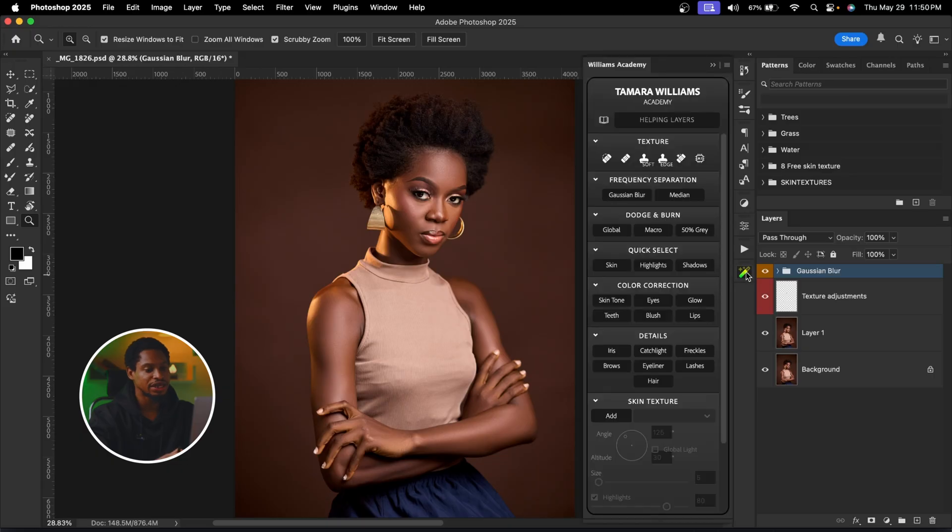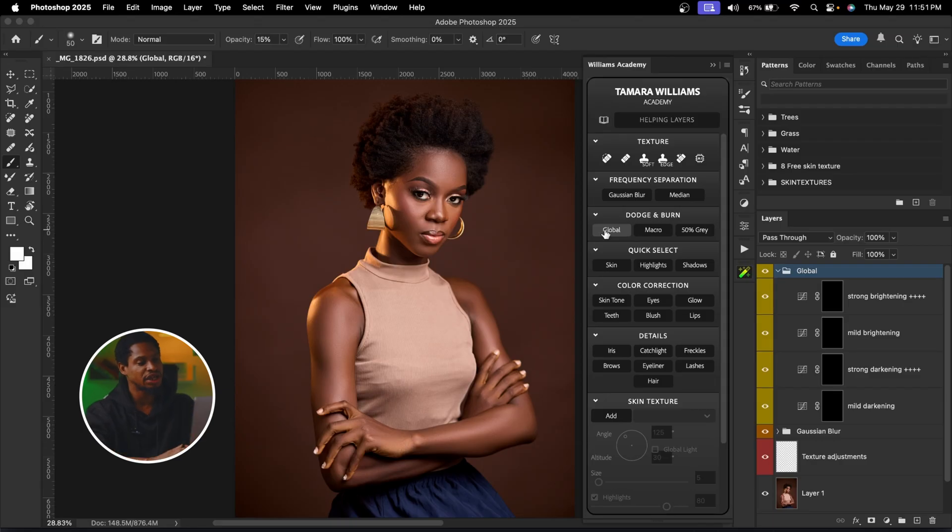After smoothing the skin, what we're going to do next is add more dimension and depth to our image using Global Dodge and Burn. Come to Williams Academy, and under Dodge and Burn, click on Global. Global Dodge and Burn is like Dodge and Burn — we're going to make the shadow parts of the image darker and the highlight parts brighter to add more dimension.